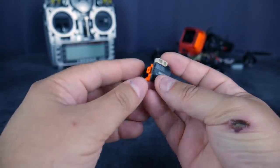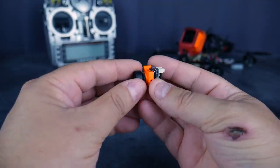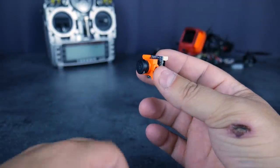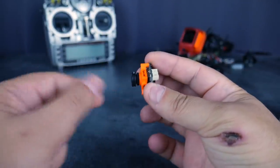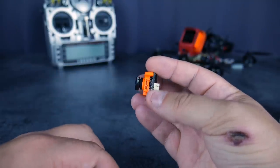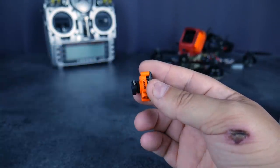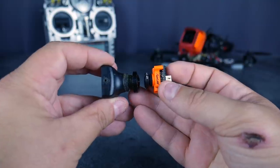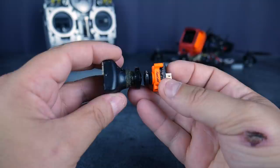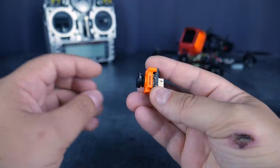Le capteur, c'est le même que dans la Swift, du 600 TVL aussi. La lentille, par contre, ce n'est pas le même diamètre que les autres. Donc vous ne pouvez pas remplacer cette lentille par n'importe quelle lentille, en tout cas pas par les lentilles GoPro habituelles. Le diamètre est beaucoup plus petit. Si on compare avec une Swift première du nom, on a vraiment une différence en termes de diamètre de lentille, donc vous ne pourrez pas adapter l'un sur l'autre.